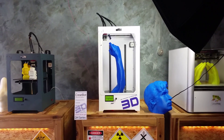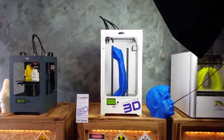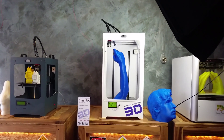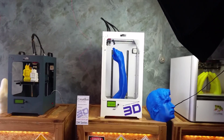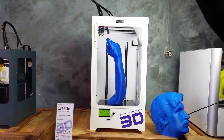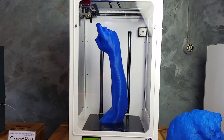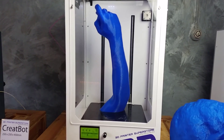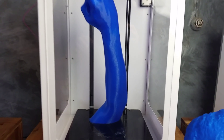Checking out some of the latest prints on the CreateBot DH. We've been doing some one-to-one body parts and may actually build the whole person if we feel so inclined. We've just had a print finished — it was a 13-hour print. We've done a full-size arm at 0.25 resolution in 13 hours. Let's check it out.